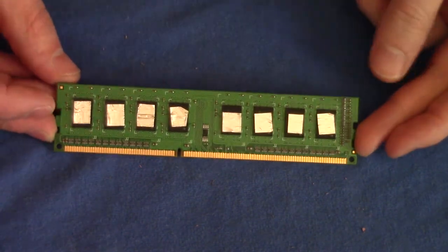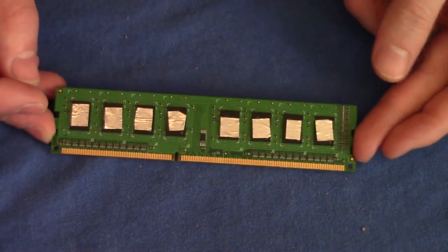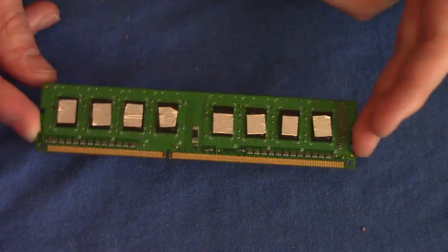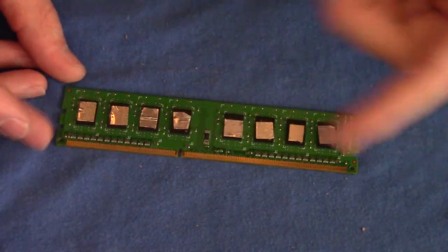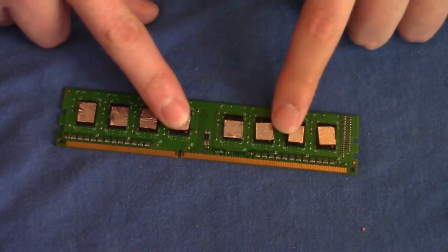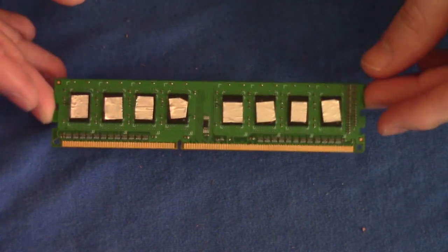Obviously performance increase may vary, and heat decrease may vary. I will leave a couple links below on how to actually test your RAM and how to test the heat. But for the most part, it has been cleaned so it has better connectivity, and we've put aluminum tape on each chip to help with the heat. And that's it — have a great one!